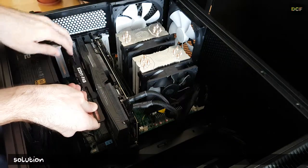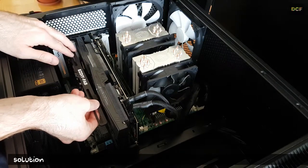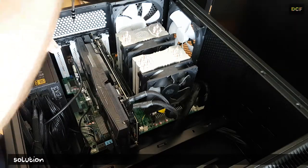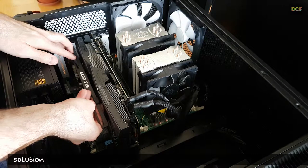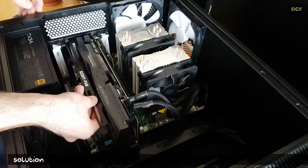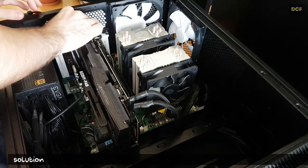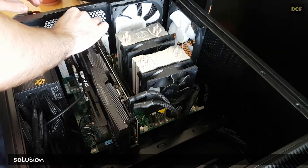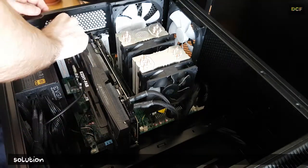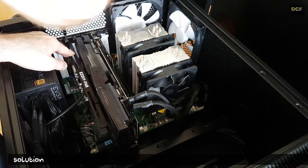Before you undo the three screws, clarify which screws you have to unscrew — it depends on whether you have a two-slot, 2.5, or a three-slot graphics card. Don't forget to put at least one of the rubber clips on. You can use the provided screws, which are longer, or maybe the screws of your case are long enough. The ones from my Fractal Design case work fine, and yes, I know my case is dirty as hell.